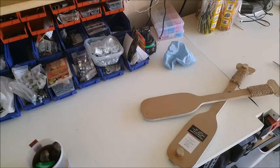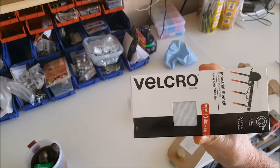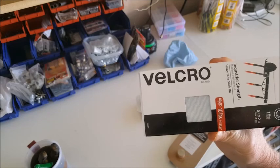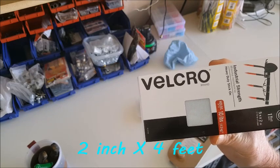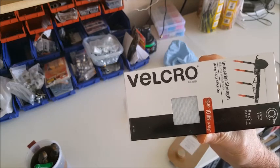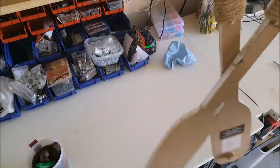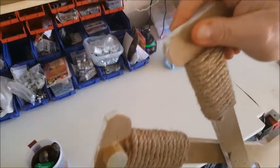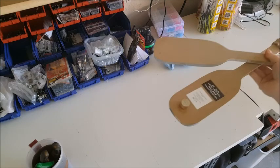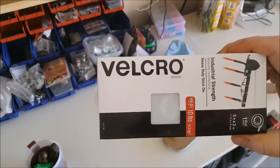We're going to use some industrial-strength velcro to make sure it stays on the wall. It's velcro and it's super sticky on two sides, so no nails or anything like that. I took off the two hangers that were on this thing — you can still see the screws from where it used to hang.